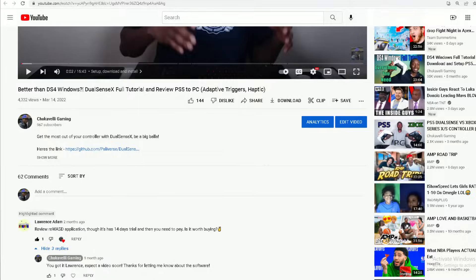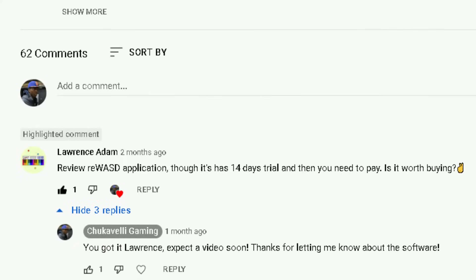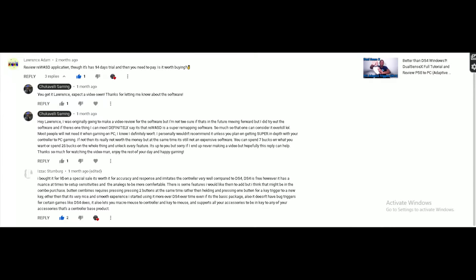Now, before I continue, I got to do a big shout out to my boy Lawrence Adam. He's the one who put me onto the Rewasd application about two months ago and asked me to do a review on it. My fault it took about two months — I wish I could have done it sooner, but life. Anyway, since then, Lawrence has pulled the trigger and got the application. Here's how he feels about it in our comment section thread — you can go read it yourself in the screenshot or go to the video and comment your own opinions. Got to do a big shout out to Lawrence — he's the one that made this video come to life.